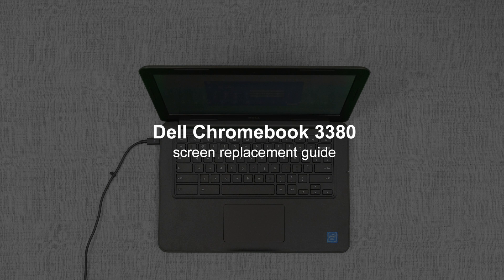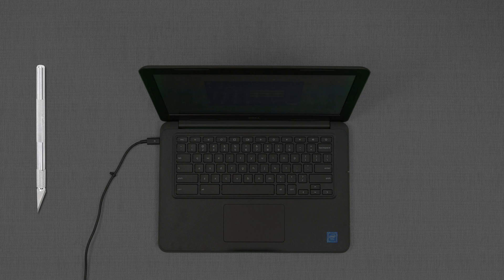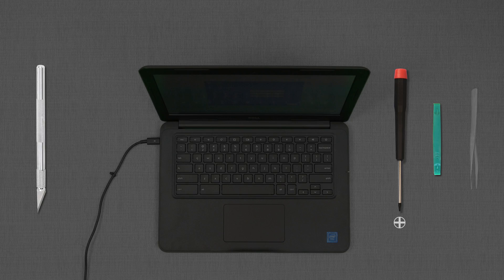This is a guide on replacing an LCD on a Dell Chromebook 13 inch. For the replacement process, we'll need the following tools: an X-Acto knife, a small Phillips screwdriver, a plastic pick, and some tweezers.